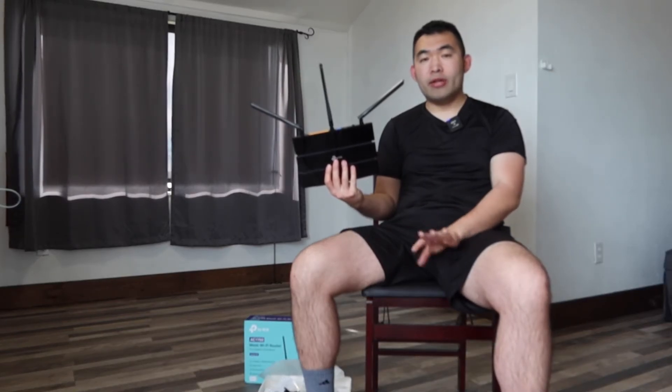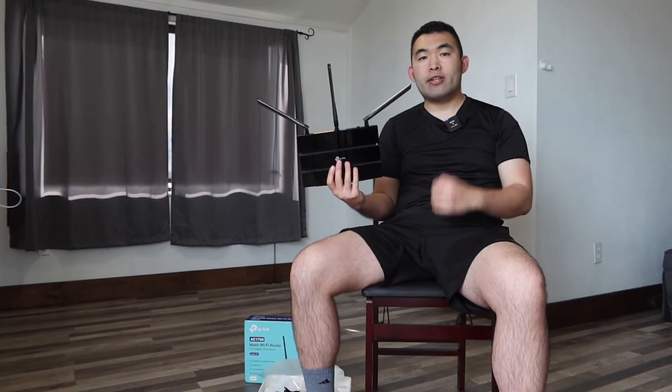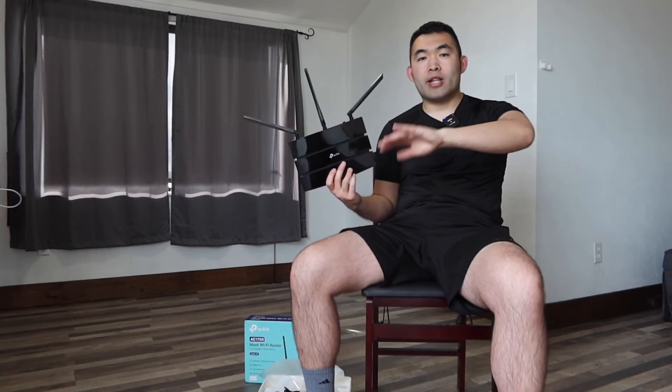So now that we've done a quick test of the product, you can definitely see it actually does work and it works quite well. The whole setup process didn't take that long — it's pretty easy. Once you connect your modem and set up the router, you're all set. In terms of speed, it depends on the plan you have; a better plan will give you faster speeds. But as you can see from the video, it's really easy to set everything up, and it gives you pretty good coverage.